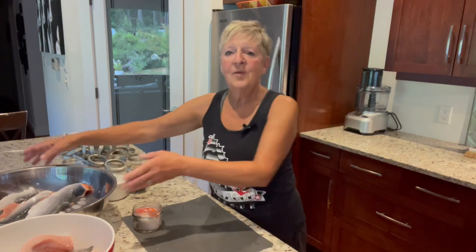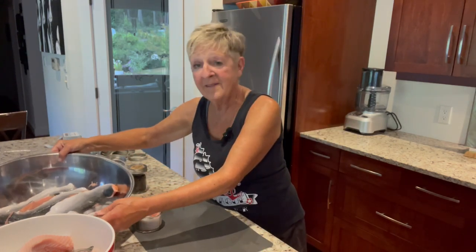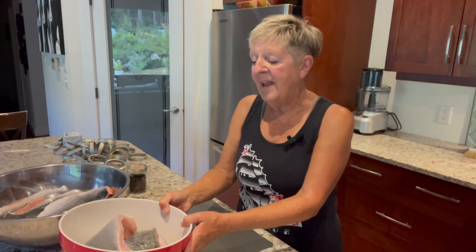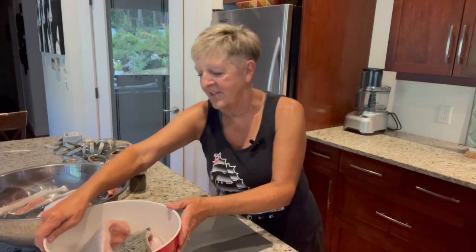I do have this big bowl of pink salmon — my husband cut it all up getting it all ready for me to get into jars. And this one here is a Chinook. It was a white flesh Chinook, which you don't find as often, but they are delicious, and I'm going to get that all into jars and get into my canner.